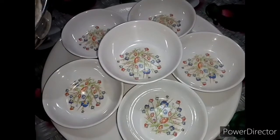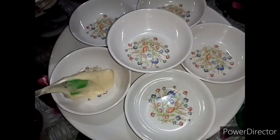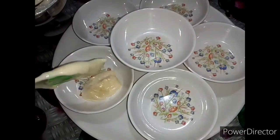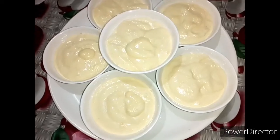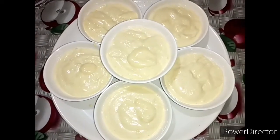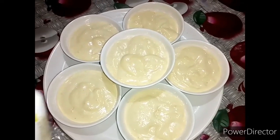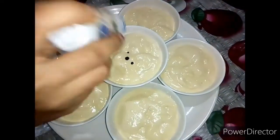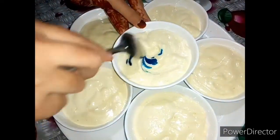You can add 6 bowls. You can add 1 bowl. You can add the food color.